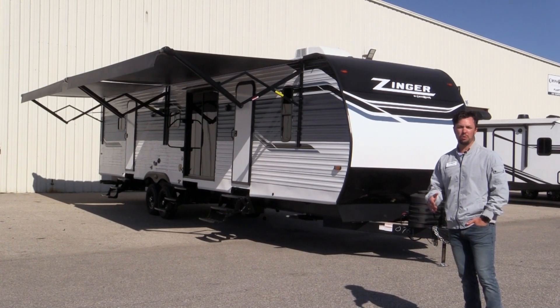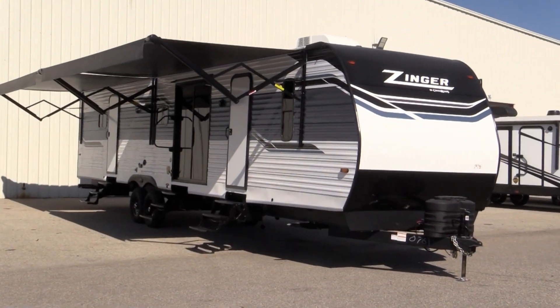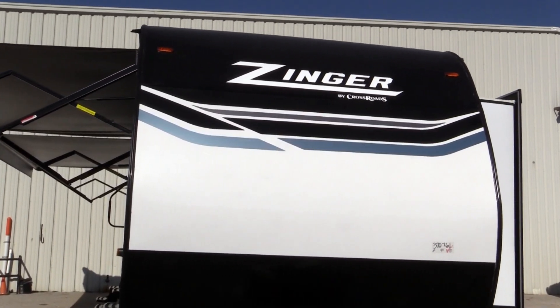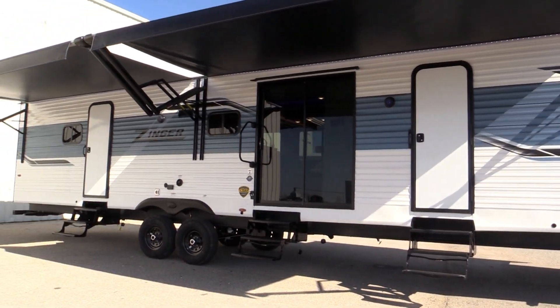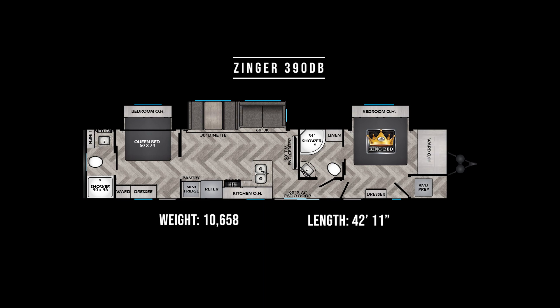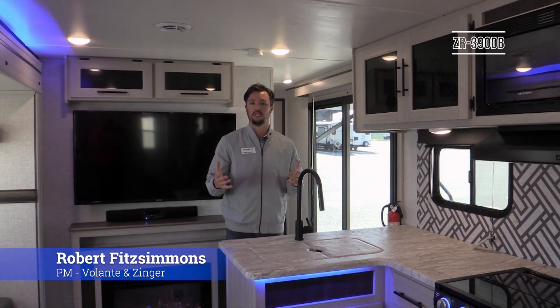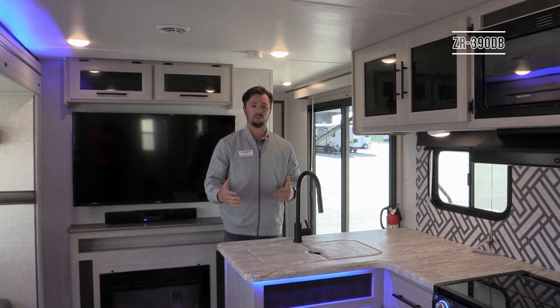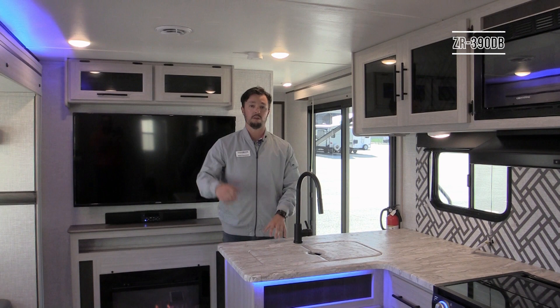Today we're looking at the all-new Zinger 390 DB. As we come inside, one thing customers and dealers were asking for was two bedrooms and two full baths, which is hard to find in a travel trailer — and that's exactly what the Zinger delivers.